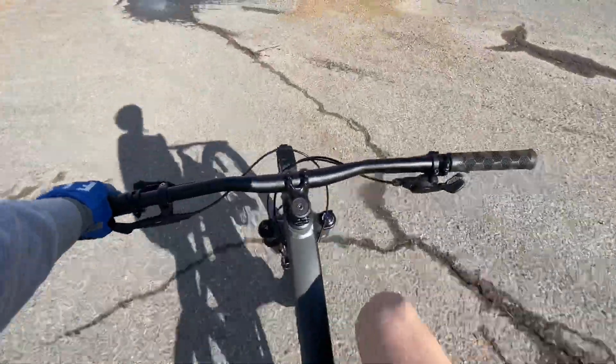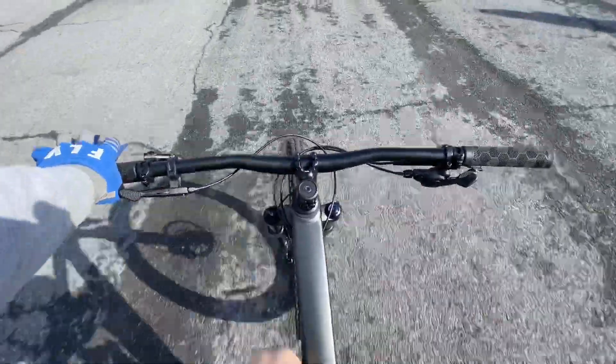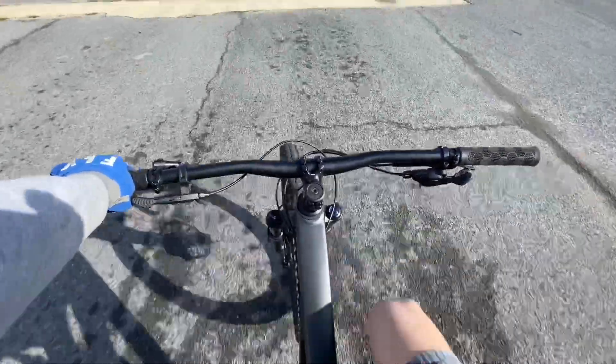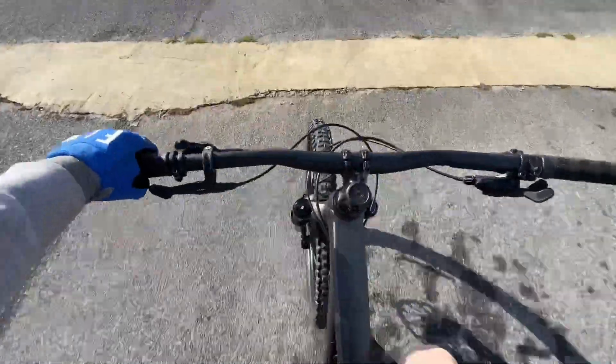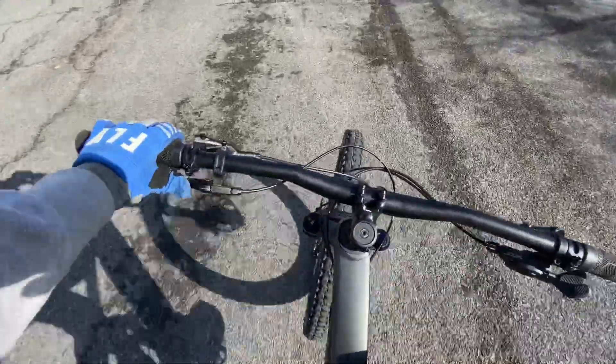Alright, here we are on the Trek Fuel EX 7 riding around, and it feels really, really good. My personal thoughts are that you could go on black diamond — maybe even double black diamond — without worrying about breaking anything. The rear shock and the front fork both feel really, really good. Pressing the dropper post, it goes up right away and comes back down pretty quickly too.